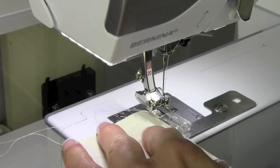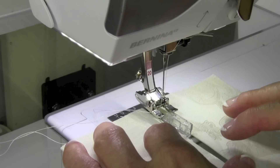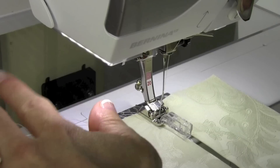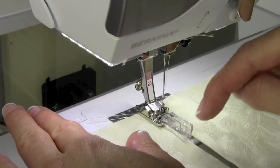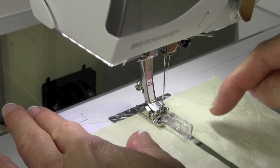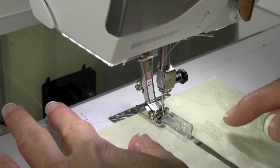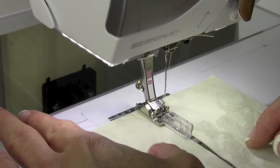Take your two folded edges and put them up against the little spacer. It is recommended to hold onto any longer tails out the back, because as you pick a decorative stitch, you want it to be as wide as possible so it catches on both sides of the fold. Part of that stitch may start out in error, so by holding onto those threads as you get started, your first couple of stitches are nice and secure.